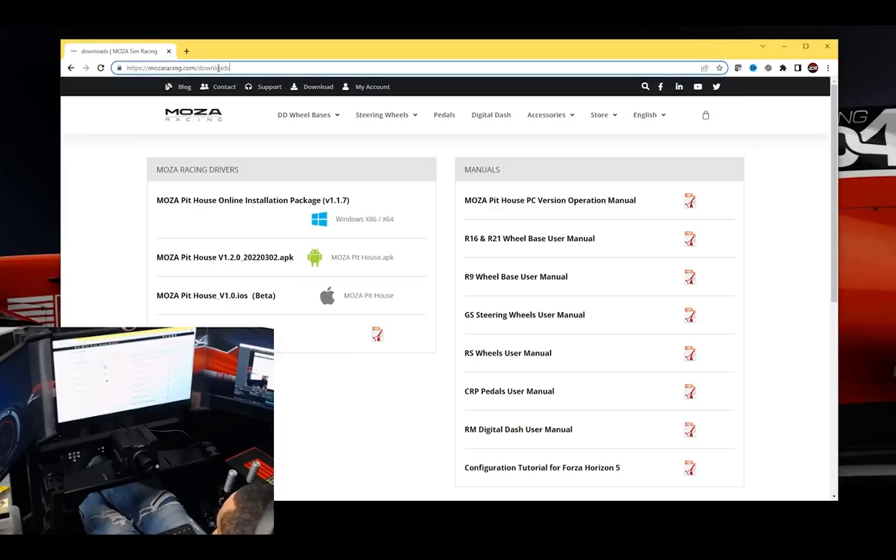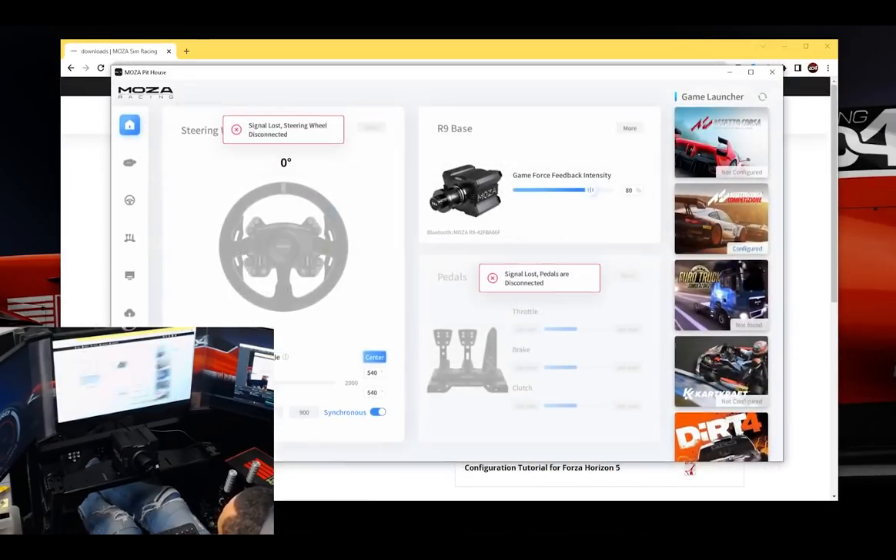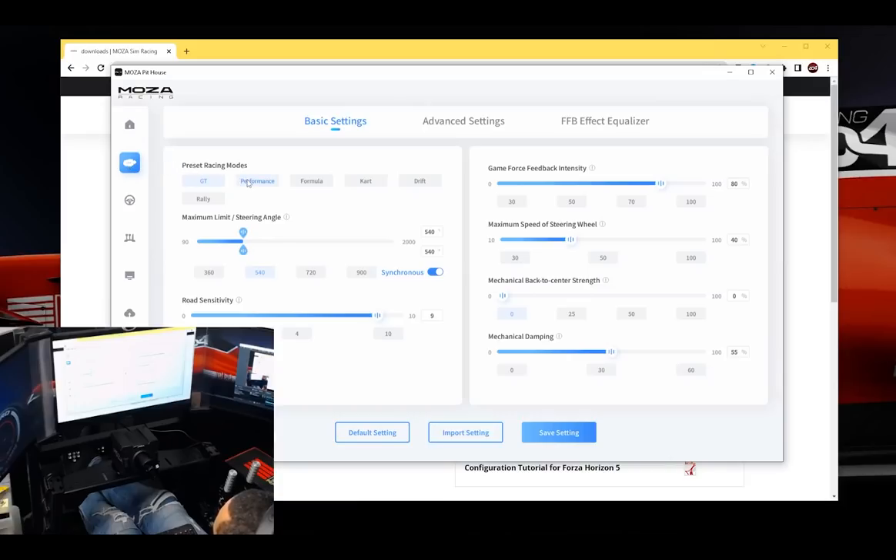Mozaracing.com/downloads brings you to a page where there's a bunch of installers and user manuals - nice and convenient to have that all in one spot. I've gone ahead and done the installation of the Pithouse software. I can adjust my limit and steering angle - right now I've got it set to 540 - or I can use these presets. There are different presets: 360 for formula, and others. I'm going to go with GT - GT seems to be the way to go with the wheel I have at this point.